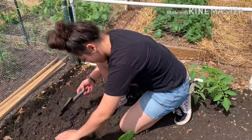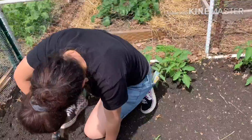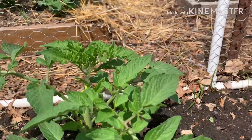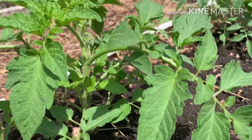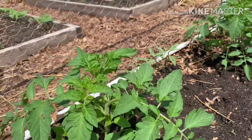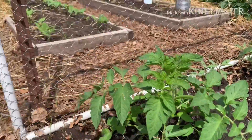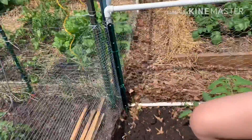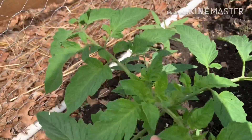That's my daughter. She's gonna plant the eggplant. At ito na yung tomatoes ko, guys. May mga flowers na. And here's my other tomatoes, and it already has flowers.